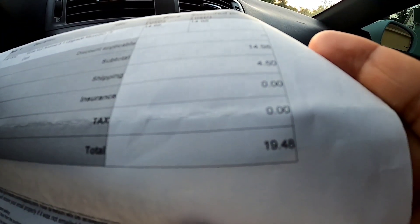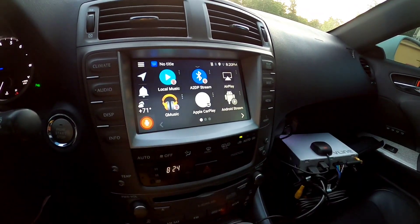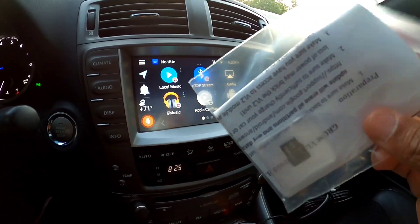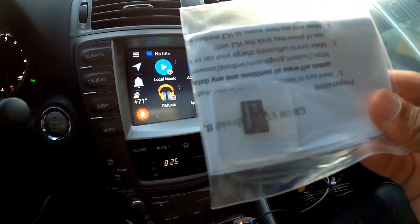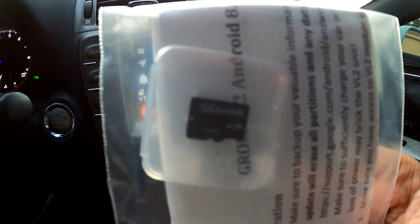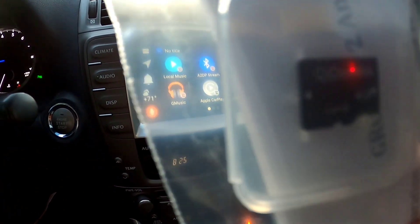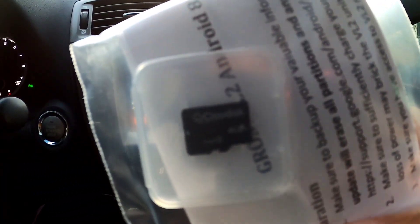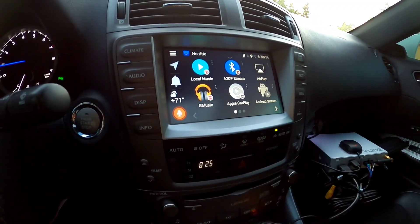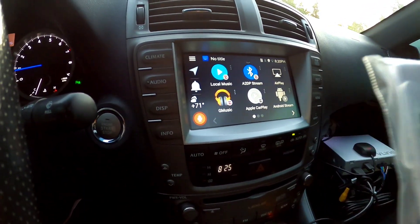It's crazy — you pre-order a unit and you've got to pay $20 for something that was stated to be included. Here we have the SD card; I don't understand what is so special about it. It's not even a known brand — it's some off-brand. Look at this: Cloud Disk, 4 gigs, Class 4.